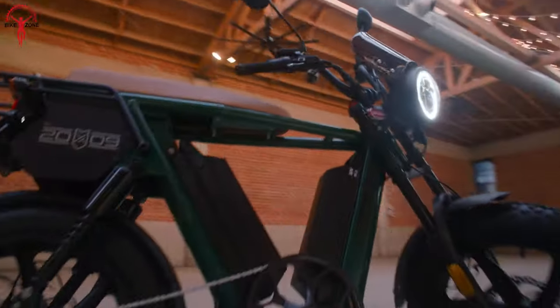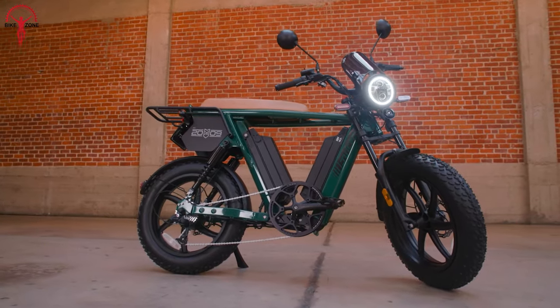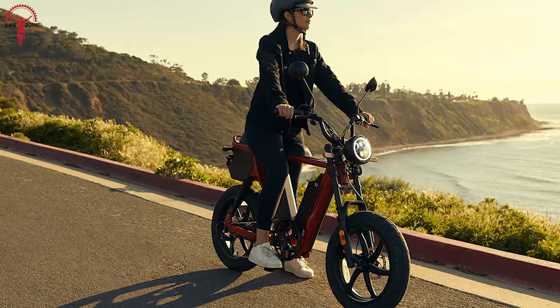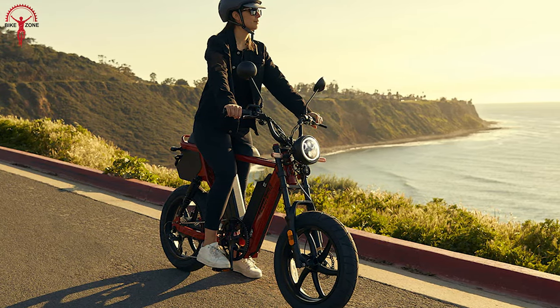The Hyper Scrambler 2's distinctive design has been recognized for seamlessly blending modern aesthetics with practicality, making a bold statement on the streets. To sum up, the Juiced Hyper Scrambler 2 stands out as a well-rounded electric bike that combines performance, comfort, and style. Whether navigating cityscapes or venturing off the beaten path, this e-bike promises a ride that is not only electric, but truly electrifying.